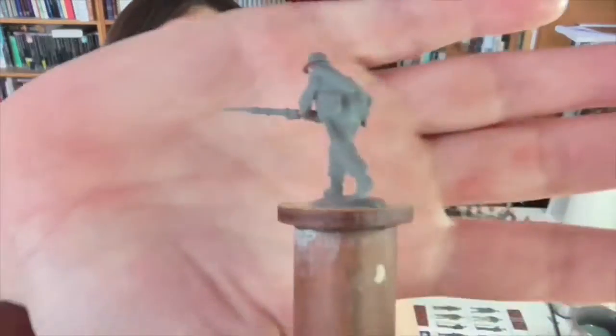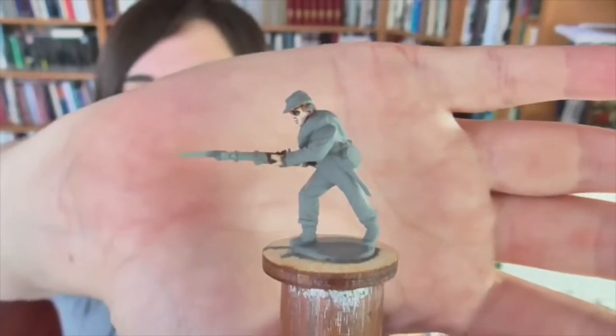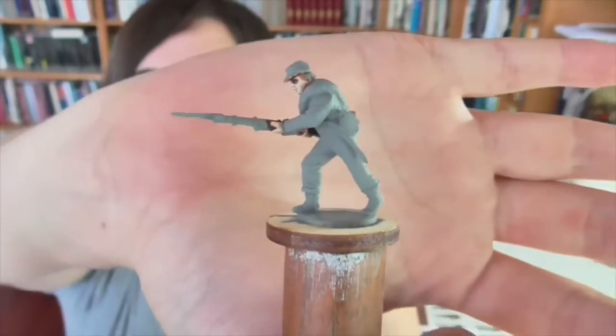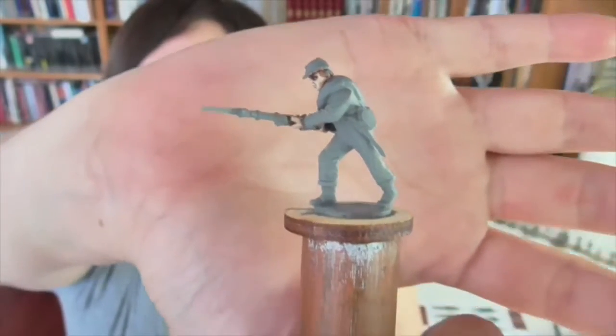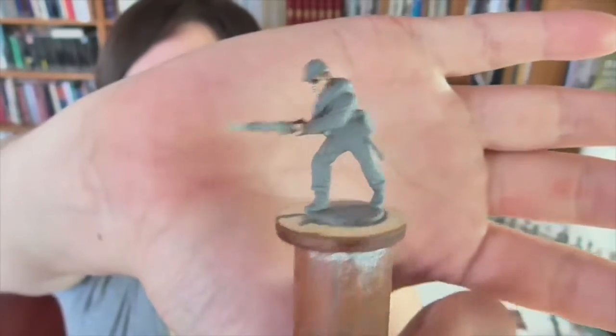Here is the figure we're going to be using. This is from a Perry Plastics box set that they released. It's a great value for money — you get a whole bunch of plastic Confederate soldiers, and if you want to start your army out really fast, this is a great way to do it. I picked this box up at Salute. It does have a few drawbacks: there's not a lot of variety. There are a lot of sprues that are all very similar, and there are two command sprues, but it's not a very varied box.